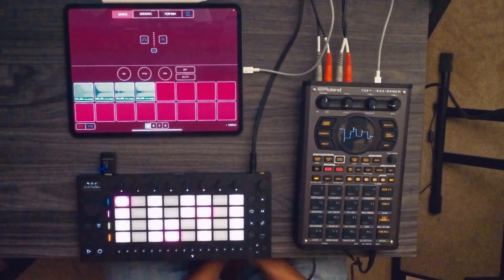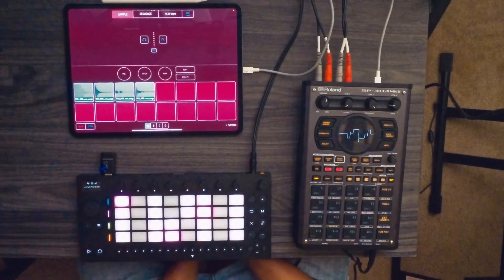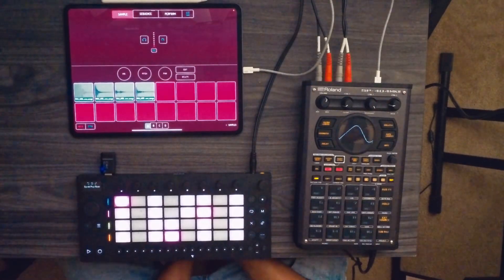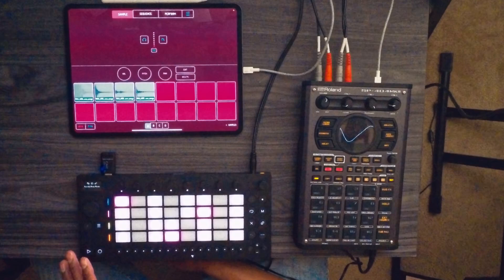Koala Sampler just recently updated their application to allow you to control external MIDI devices via MIDI out. In this case, we're going to control the MIDI in Ableton Move via MIDI out of the Koala Sampler.